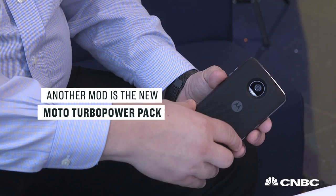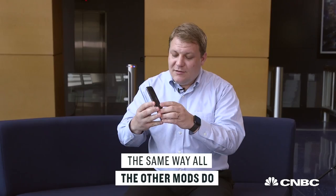Another mod is the new Moto Turbo Power Pack. It just slaps onto the back of the phone the same way all the other mods do, and starts charging the phone. But unlike other chargers, it uses Motorola's turbocharging technology, so you can actually get up to a 50% charge after just leaving it on for 30 minutes.